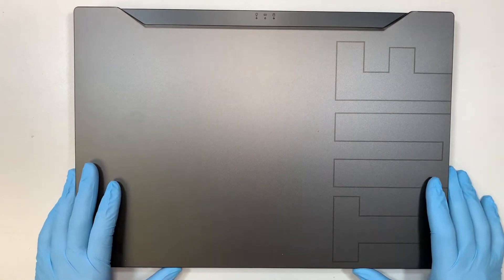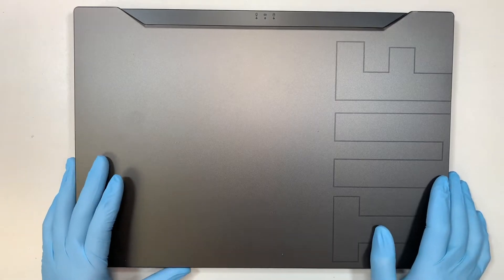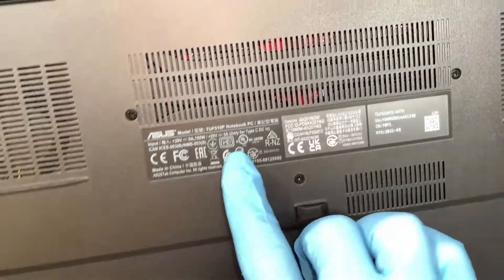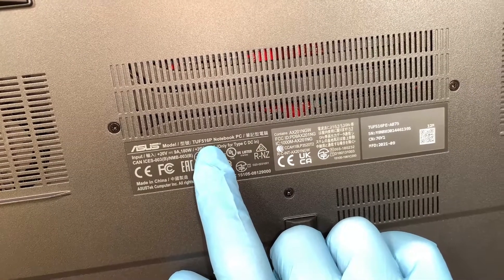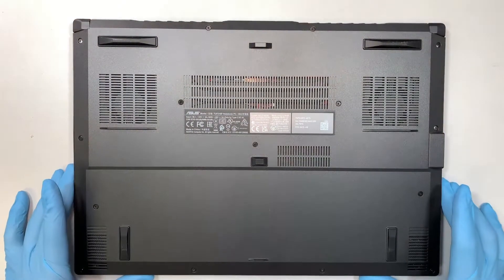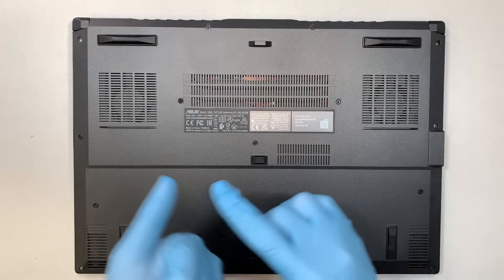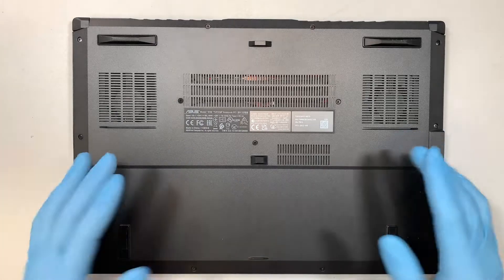Hi, welcome. Simon here and I hope you're doing well. In this video I'll be doing a take down on an Asus laptop. If you flip it around you can see that it says TUF516P and that is the model of this laptop. I'll be showing you how to upgrade your M.2 drive, maybe the RAM, maybe change the battery or the CPU fan, things like that.